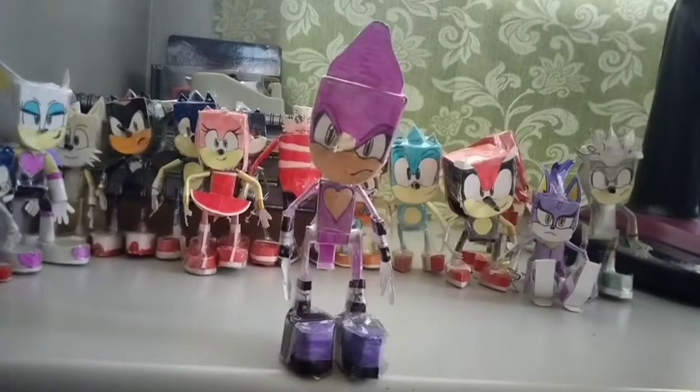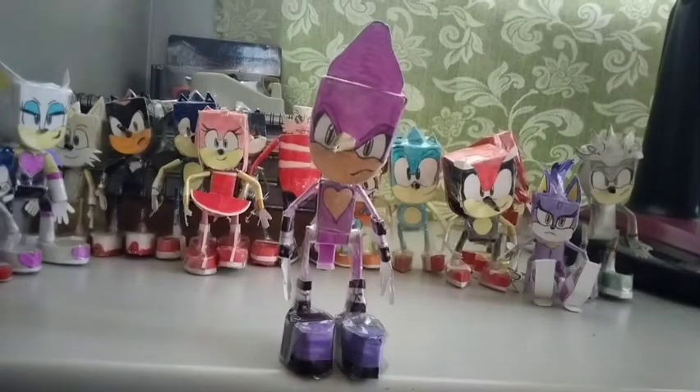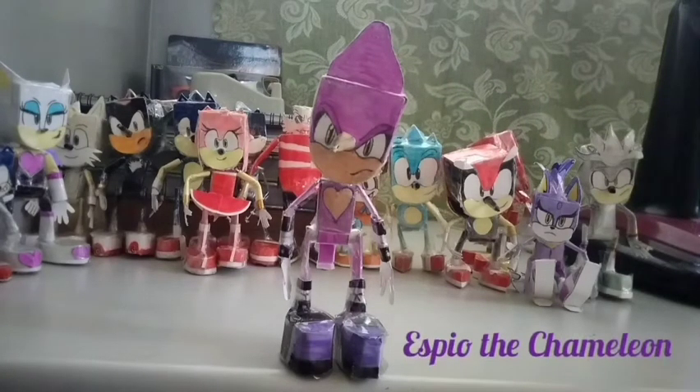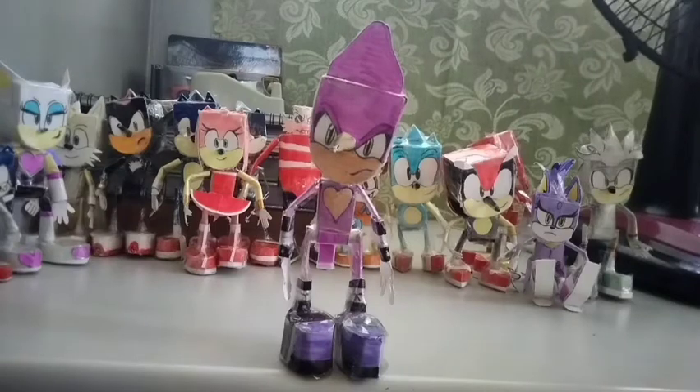Hey guys, welcome back to my channel! In today's video I will show all of you my homemade paper Espio figure. Before I start, I just want to say sorry for not posting videos for a long time because I'm very busy in school and I didn't have enough time to make new content for y'all. So without further ado, let's start!